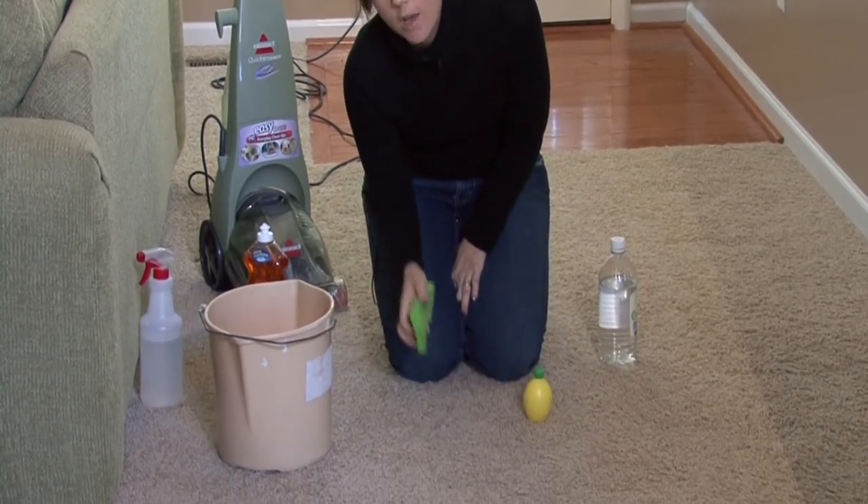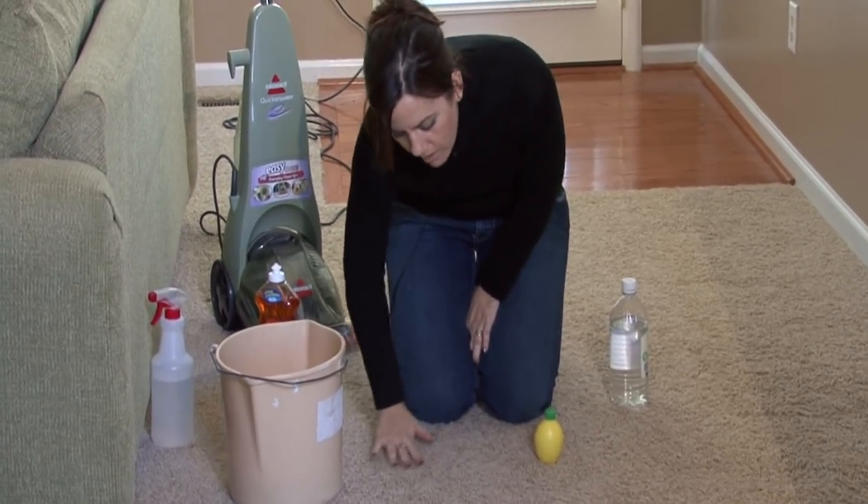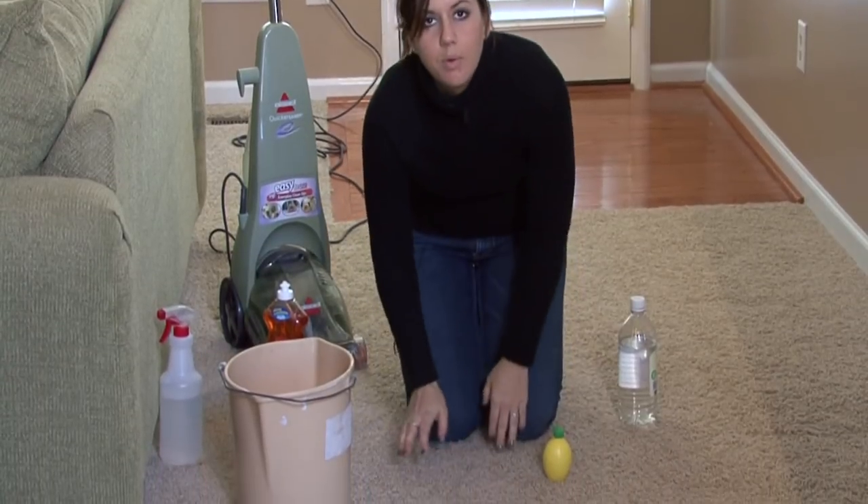Make sure to get it nice and wet, and I would let that sit for about five or ten minutes before you scrub it and work it in a little bit, and have a clean towel to then dry it with.